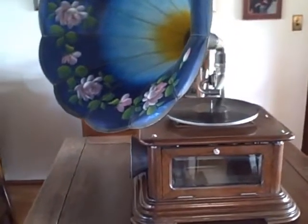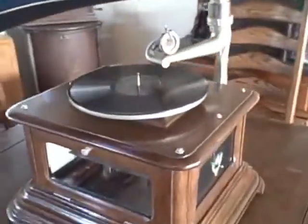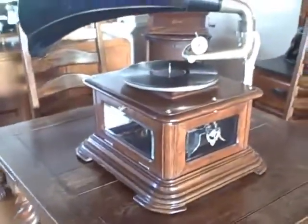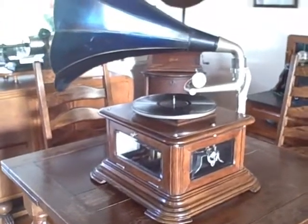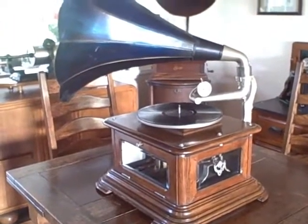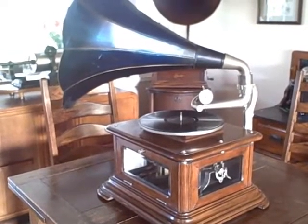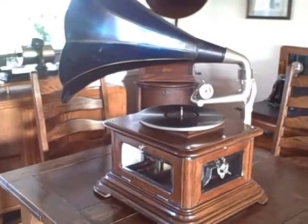This is a Payard Maestrophone model 205. It was manufactured in Switzerland between 1910 and 1914. It was primarily sold in the British market, although it was also available in the rest of Europe.